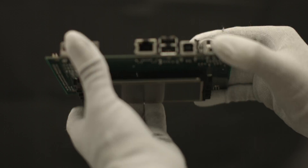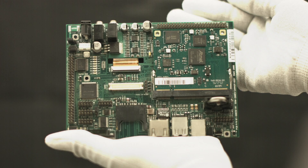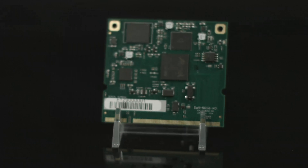The SOM A5D36 is designed to plug into a carrier board that contains all of the connectors and any custom I/O required for the application. This approach allows a customer or eMac to design a custom carrier board that meets the customer's I/O, dimensional, and connector requirements without having to worry about the processor, memory, and standard I/O functionality.